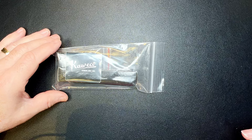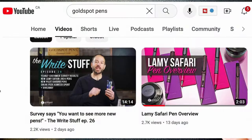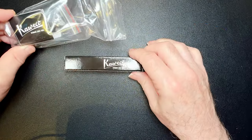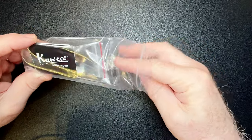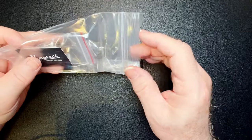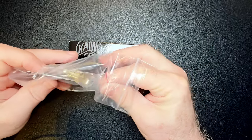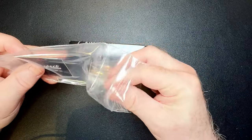Tom Odo of Goldspot Pens — you'd recognize him from the Goldspot videos — is very informative and you should watch his YouTube channel. Just like Brian Goulet's channel, Tom Odo's Goldspot Pens YouTube channel is very informative and I watch it quite a lot. He told me they were doing an exclusive Kaweco Sport in an exclusive color and sent me one for review. It's releasing on Tuesday — it's currently Thursday — so I had to do a very quick review.